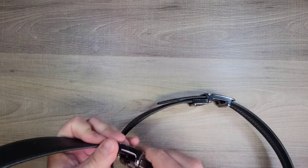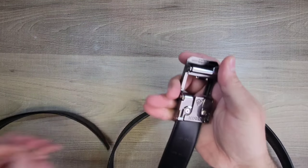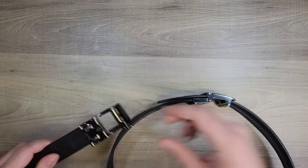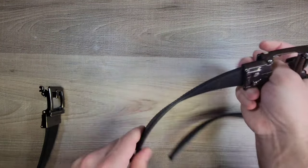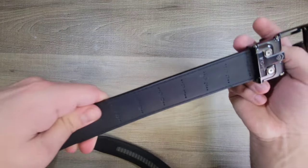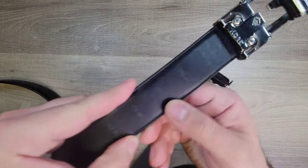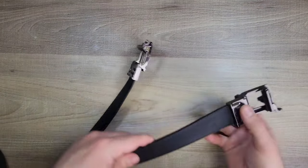I also noticed something different when I was installing it. You can see these numbers on the belt — you cut it to the width that you prefer. On the newer one these numbers are engraved versus on the older one they were printed onto it, so they're much harder to see on the old one. The engraving on the new one you can see much better.